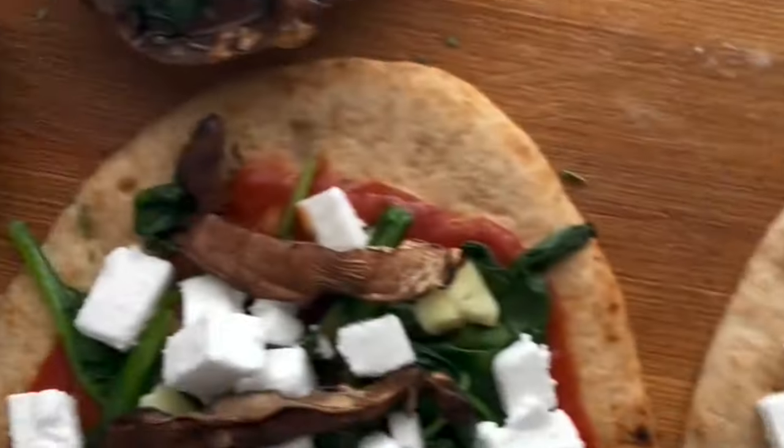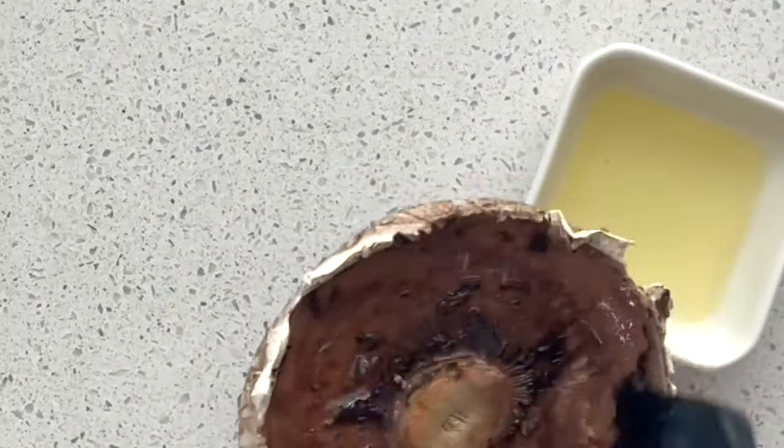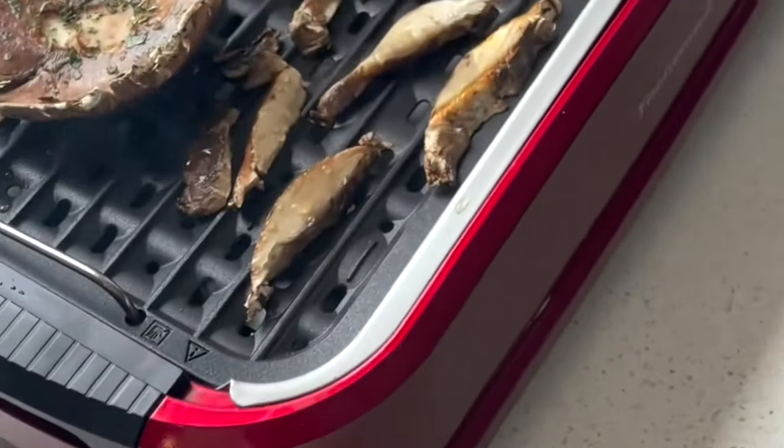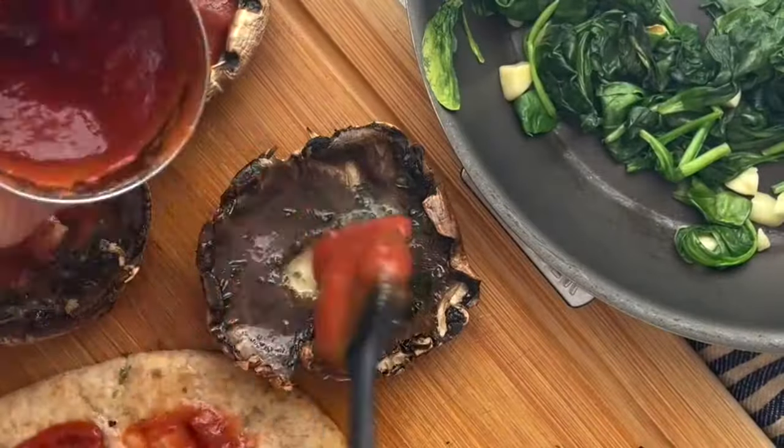It's now grilling season in Canada, so I'm going to show you how to make my favorite portobello mushroom pizzas. I'm starting with brushing olive oil on the portobello mushroom caps and putting them on the grill for three to four minutes each side until they're browned.